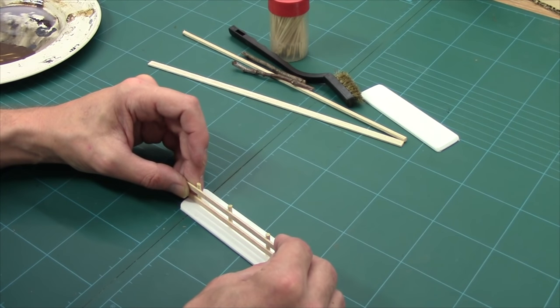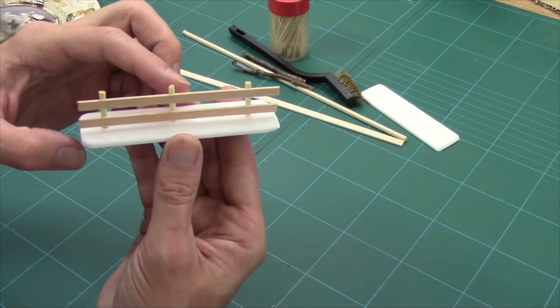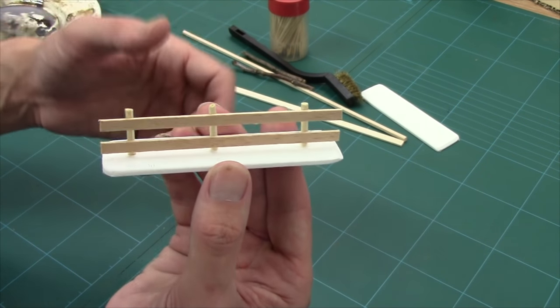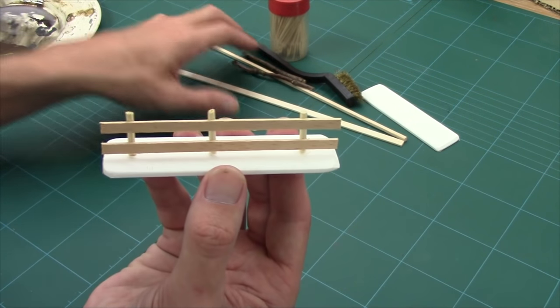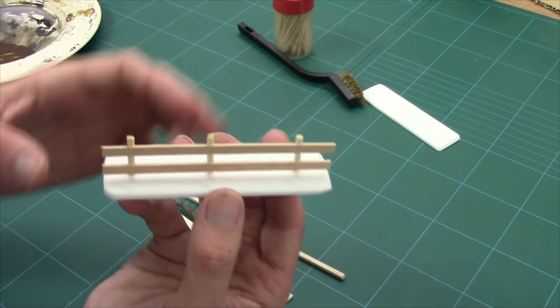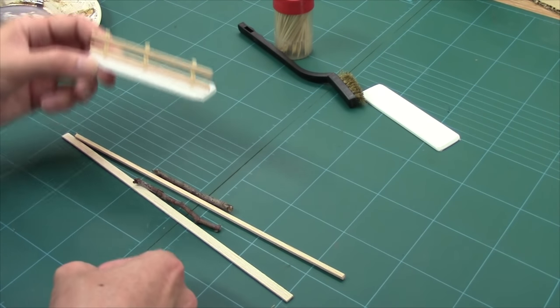I'm sticking this down onto a piece of ePVC. There are lots of things you can use for bases — lollipop sticks, tongue depressors, which are fat lollipop sticks, or bits of plastic card — but I've become a real fan of ePVC recently. These are really really simple fencing. This is the industrial fencing designed to look very standardized. If you're knocking a load of them out, this is the way to go. Now I'm going to put this to one side and take you through some weathering and shaping techniques to make something a little bit more rustic.